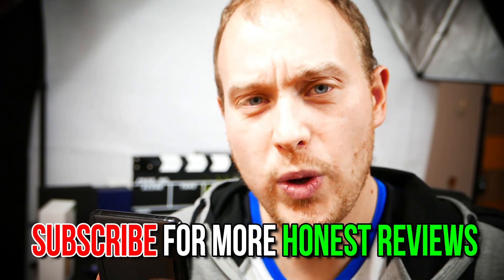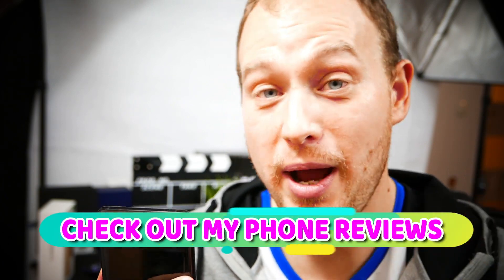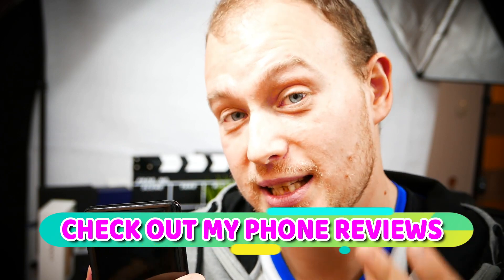That's it for this week's Tech Talk and my coverage of the Kirin 670. Hope you enjoyed it — subscribe for more content like this, and I'll see you in the next video.